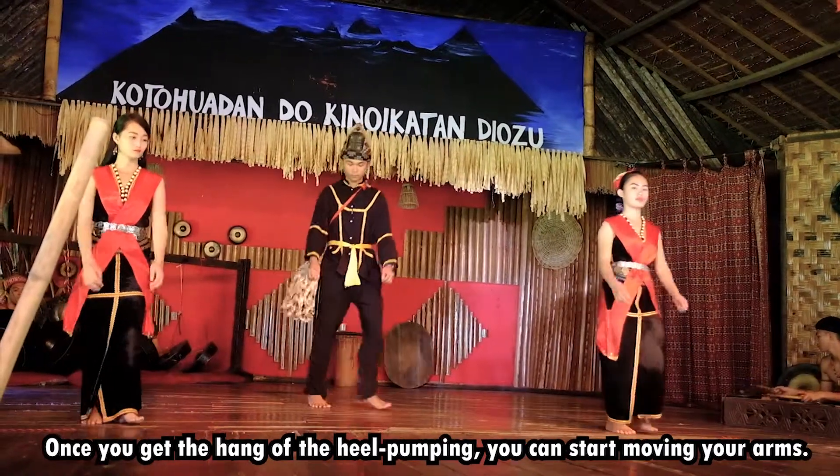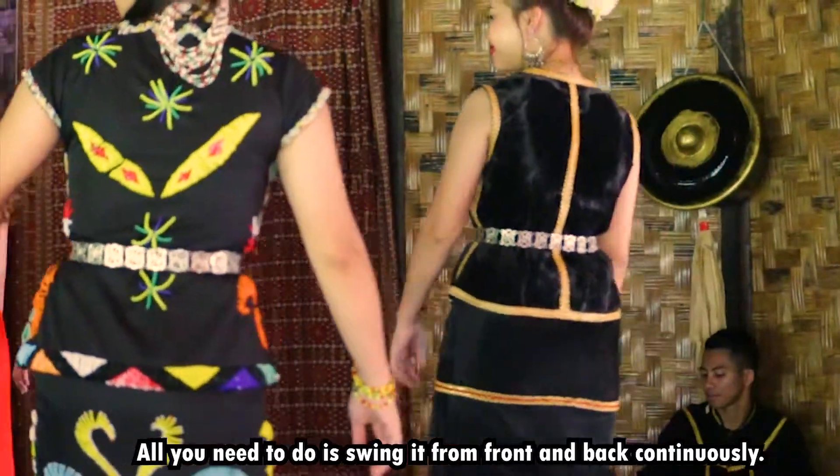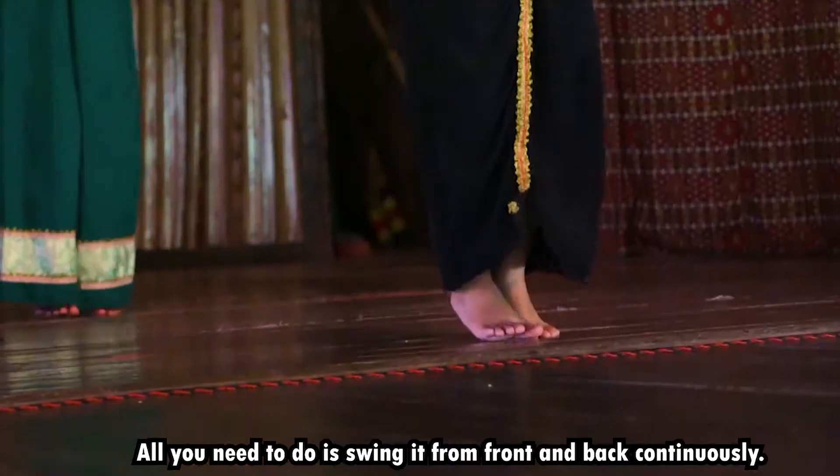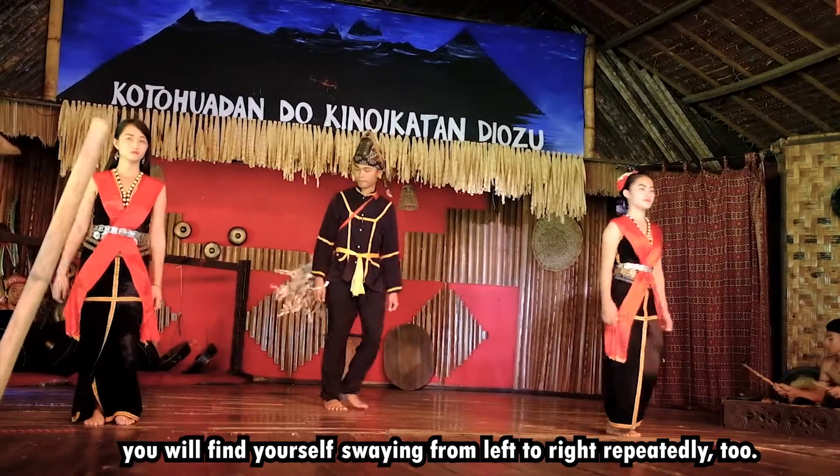Once you get a hang of the heel pumping, you can start moving your arms. It's easy — all you need to do is swing them from front to back continuously. At the same time, with the help of your left foot, you'll find yourself swinging from right to left repeatedly too.